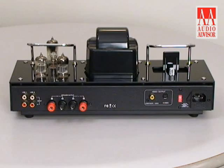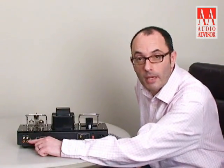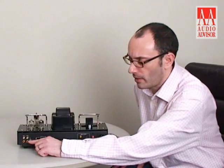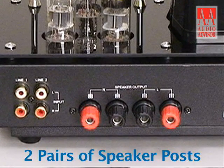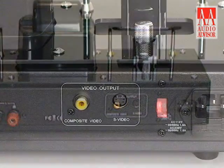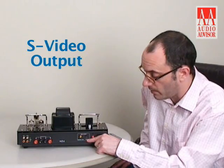So here we have the back panel of the iTube Carbon Edition. It's very simple and straightforward. Two pairs of RCA inputs on the back here, into which you can put your CD player, DVD player, or even your mobile phone. Four binding posts for the speakers left and right, and here we have the video output stage for video-enabled iPods — composite video and S-video.